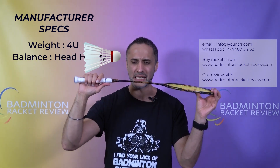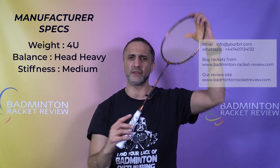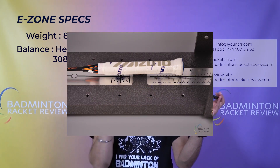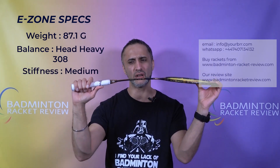Manufacturer specs: it's a 4U racket, balance point said to be 295 so just slightly bearing towards the head, mid flex shaft, G5 grip, and maximum string tension £30, made in China. E-zone specs to compare: weight 87.1 grams, bearing head heavy at 308 — slightly head heavier than Mizuno's measurements — and a medium flex shaft.